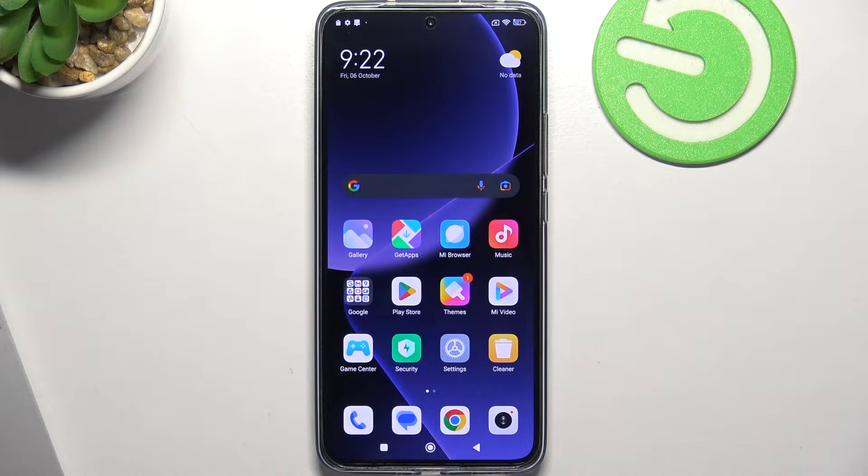Hi, welcome to Hardware's D-Info Channel. The device in front of me is a T-Pro, and now I'm going to show you how to resolve the problem when the screen is not responsive.